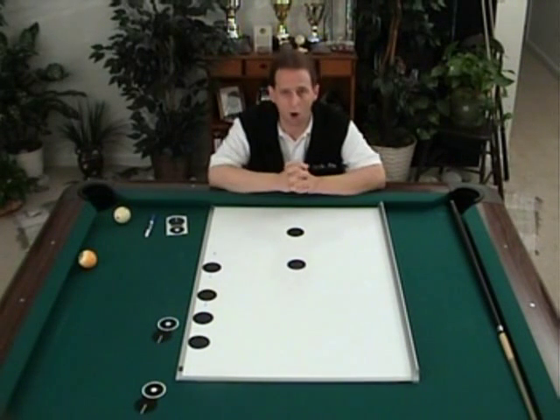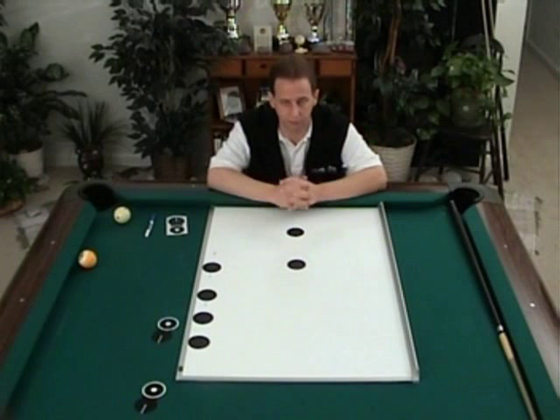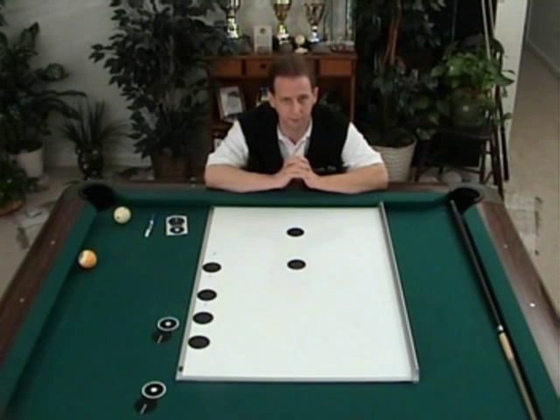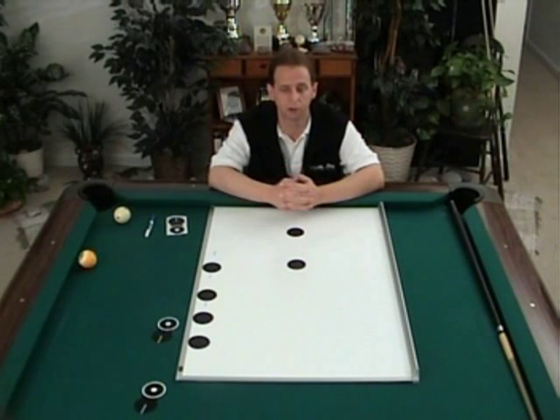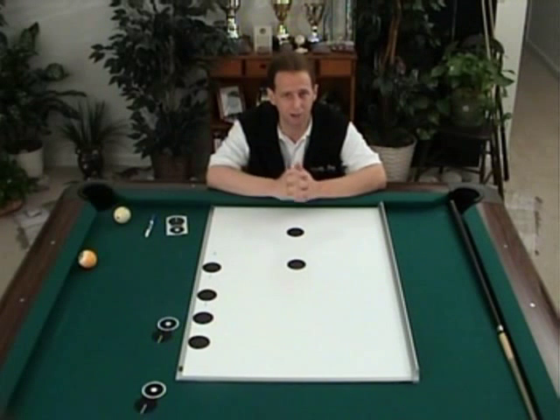We all look at pool shots differently; our minds all perceive them differently, and it's a very difficult thing for an instructor to help you with because they cannot get inside your head and see the picture that you're seeing or imagining.